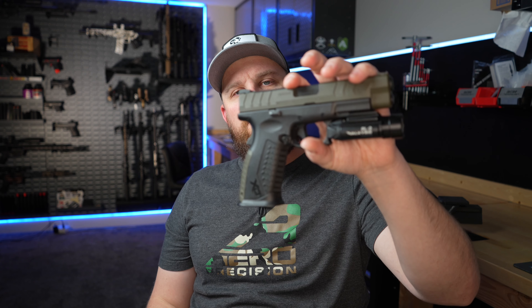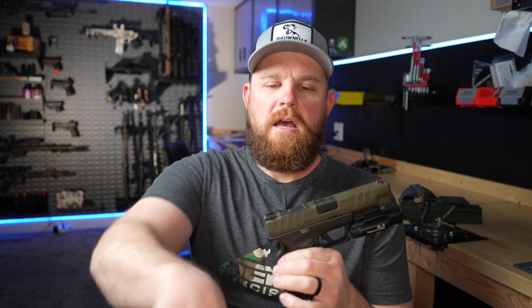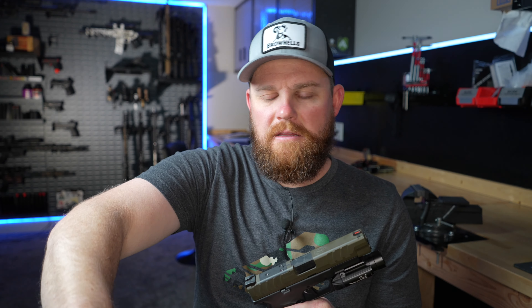What's up guys, welcome back to the channel. I got a few new goodies for my Springfield Armory XDM Elite in 10 millimeter. I've had this gun for a little bit and done a couple videos on it — I'll link those below. The first goodie: I ordered a Holosun 507c, this one with a green dot. All my previous ones are red dots, but I'm a big fan of Holosun so I thought I'd try out the green series 507c.